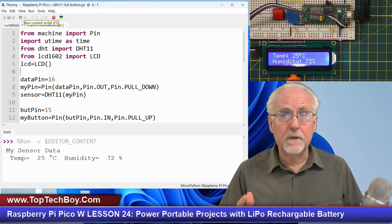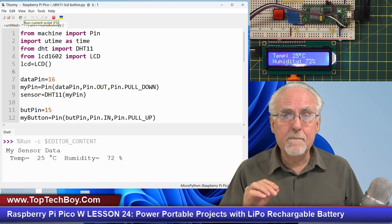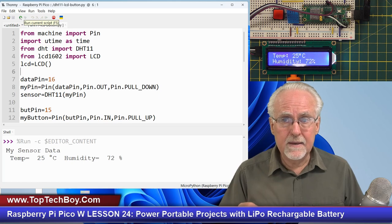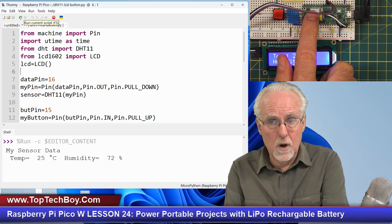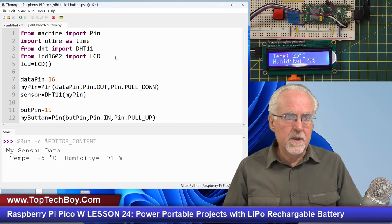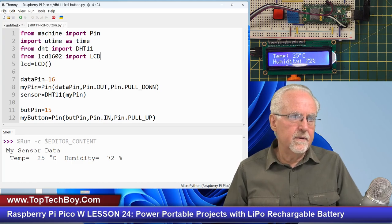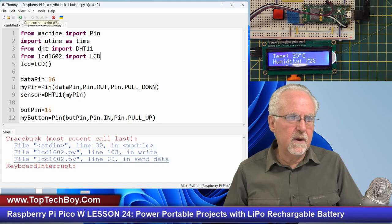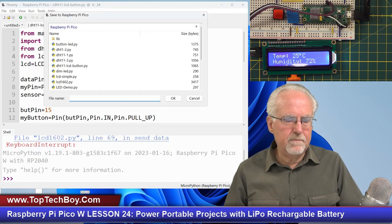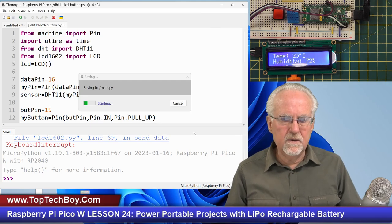That's actually very simple. Whatever program you save with the filename main.py — M-A-I-N dot py — anytime power comes to the Raspberry Pi Pico W, it will boot up and run that program even if you are not connected to a computer. So the first thing we need to do is go to File, Save As, and save it to the Raspberry Pi Pico W as main.py. Overwrite what was there.